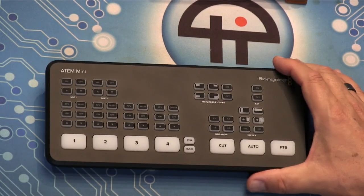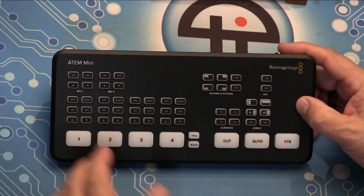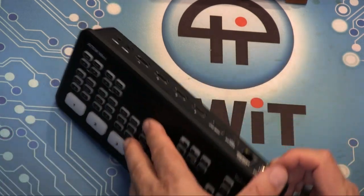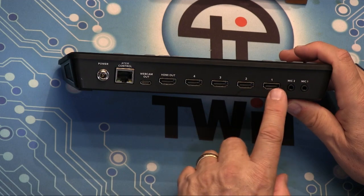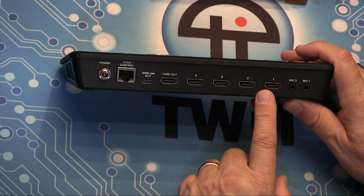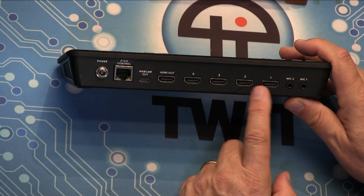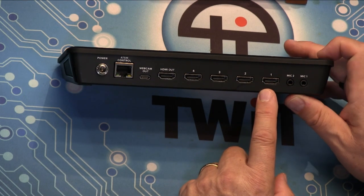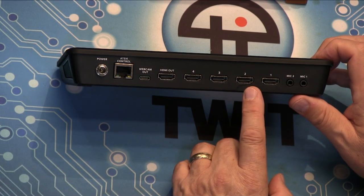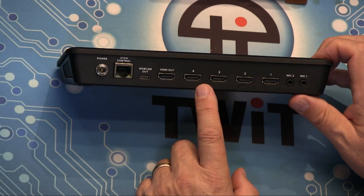You mentioned the Blackmagic Design ATEM, and that actually is probably a better choice for anybody who wants to use multiple cameras. This is the ATEM Mini — the $300 base model. It works exactly as the CamLink did, with the difference that it has four HDMI ports, meaning four cameras in, or a computer — anything with HDMI out. You could have cameras for the preacher, cameras for the choir. Four cameras is enough for most basic videography.